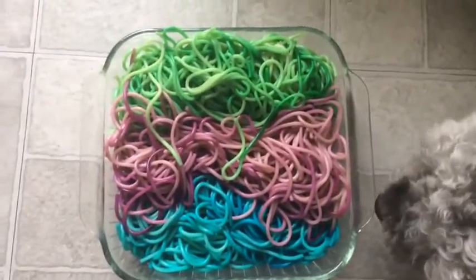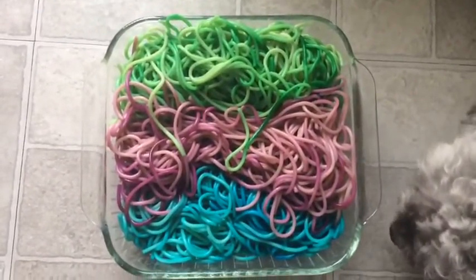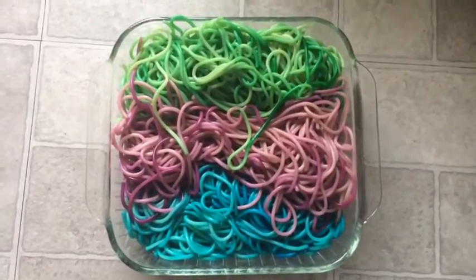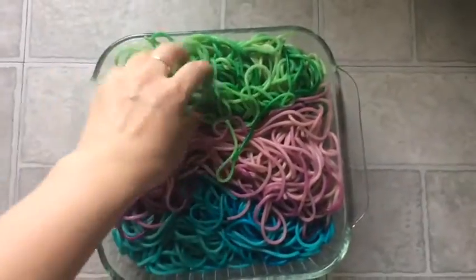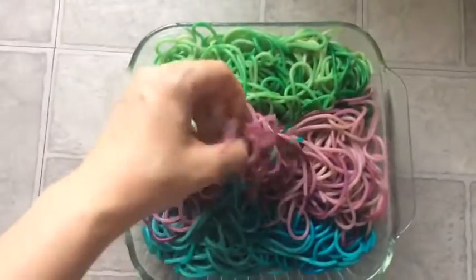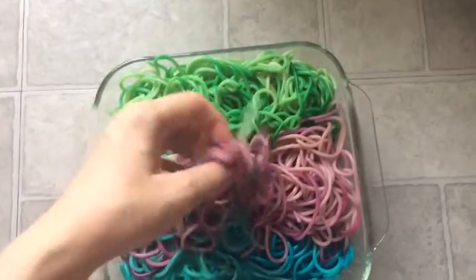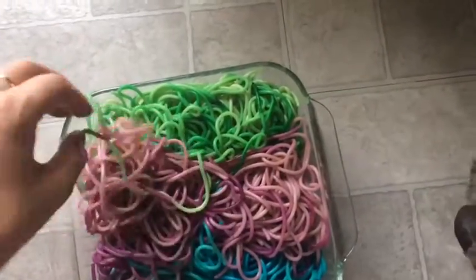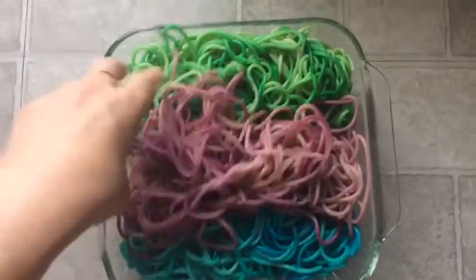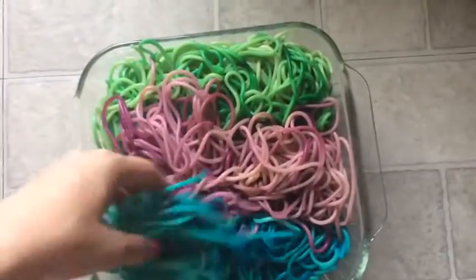So, colorful spaghetti looks like this now. We have green, purple, and blue — it's very colorful! With this, you can play with your kids, have them touch it, put it in a tray, and have some sensory experience with these.